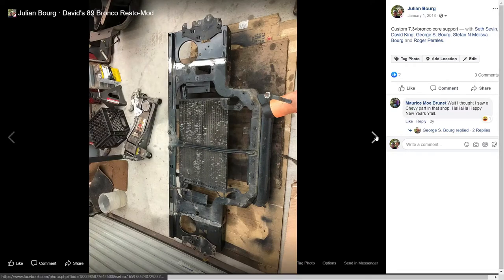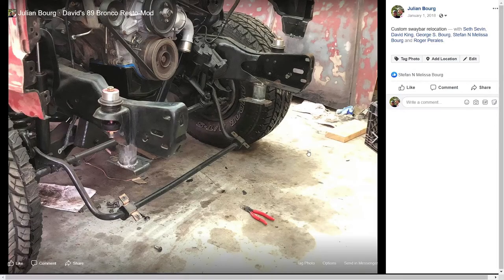Another issue we ran into with the amount of lift we have — especially with the large coils necessary to support the heavy diesel engine — is the sway bar was sitting up too high and in a bind. They sell kits for this, but we had a welder and the skills, so I fabricated some sway bar relocations. They're not beautiful, but they did the job.